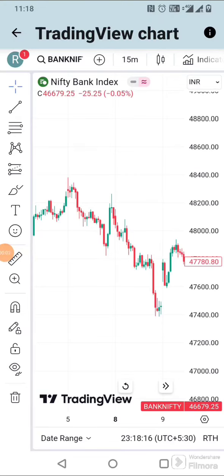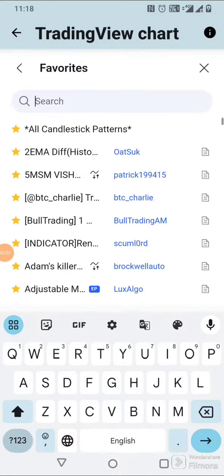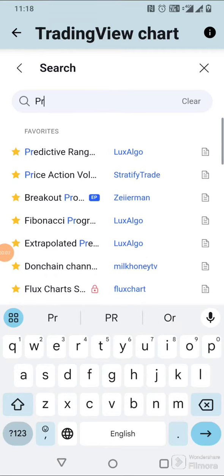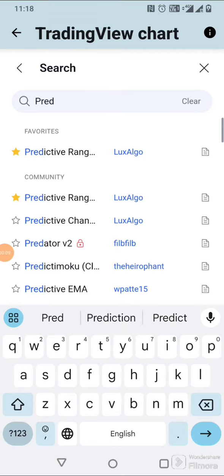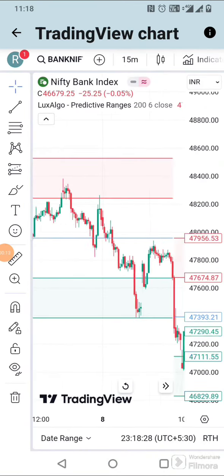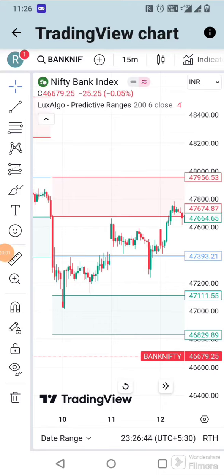Today I'm going to share one more indicator strategy. Go to TradingView in the indicator section and search 'Predictive Ranges'. Now the indicator is applied. This trading strategy is simple and works well in the 5 and 15-minute time frames.